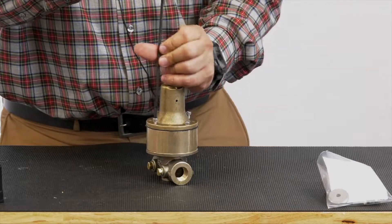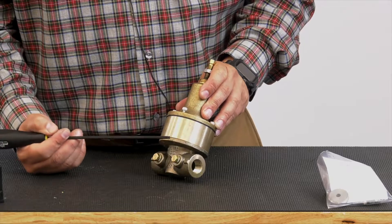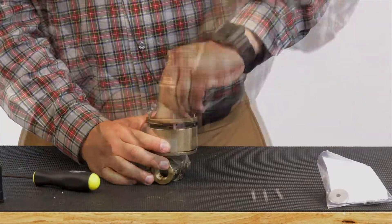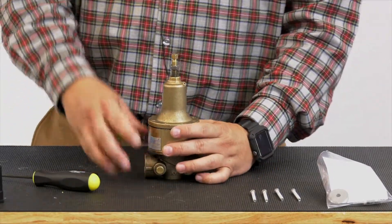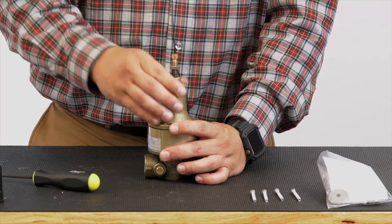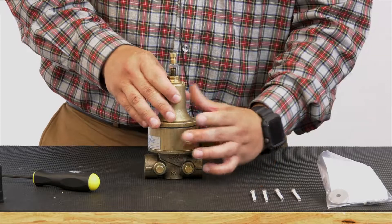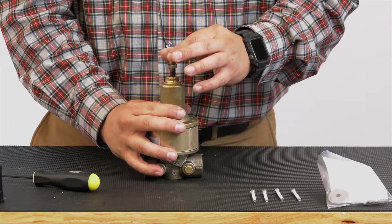These screws are not completely threaded through the sensing chamber — they're only threaded to the body, so you don't have to remove them all the way. This is why it's important that you back off the tension on the adjustment screw first. If not, this cover has a tendency to kick back, or once you get all the screws off, the cover can pop off. So make sure that you relieve the tension on this adjustment screw.